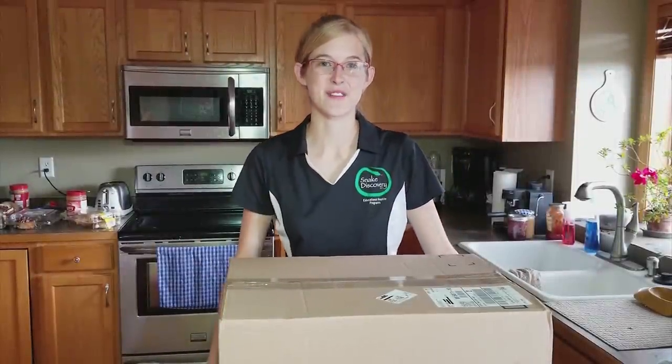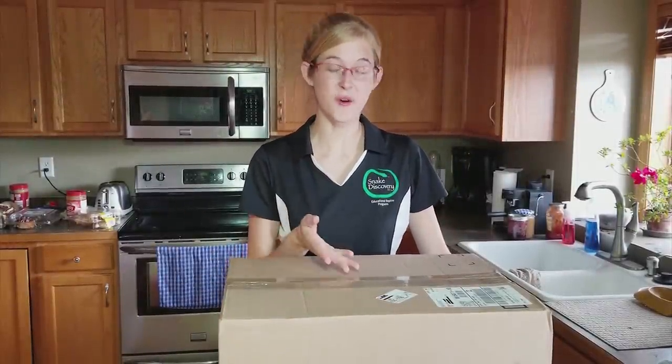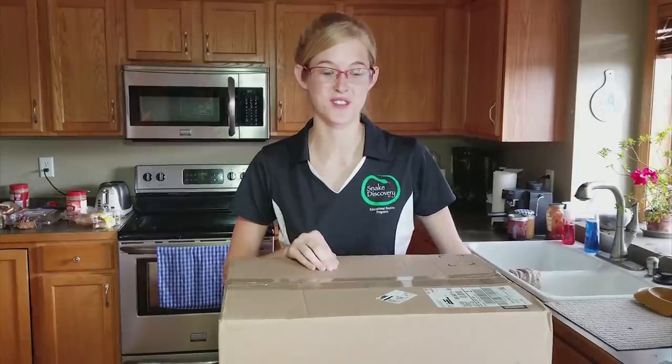Hey guys, this is Emily with Snake Discovery. Today I'll be unboxing and showing you how to set up a Cascade 1000 canister filter.